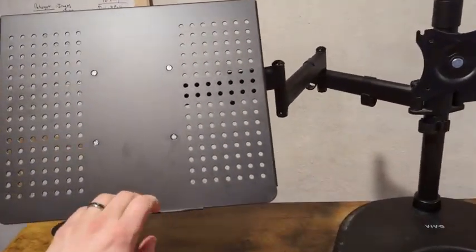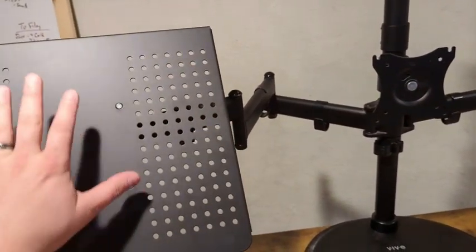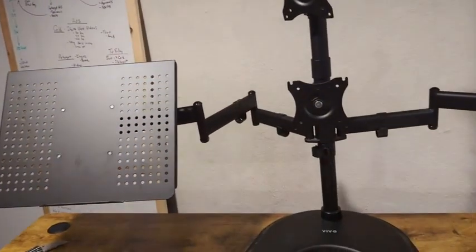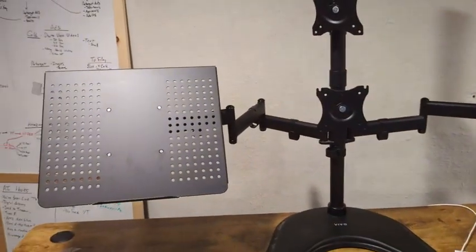Overall, I'm happy with it. It is big enough — it does fit my 17-inch laptop, I did just test-fit it. Overall, well made, it bolts right on in about five minutes. I'm really happy with it, and I think you will be too.